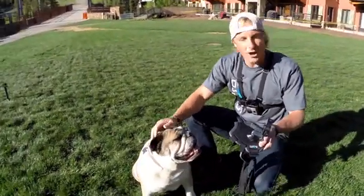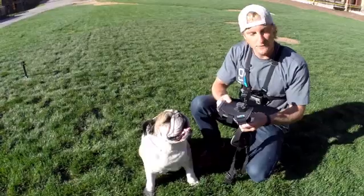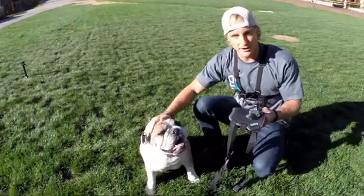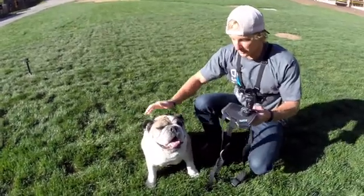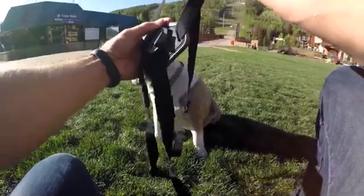Today we're going to be going through the Fetch dog harness. This is a new mount by GoPro for getting awesome POV from either the back plate on the dog or on the chest plate. It's very easy to install if your dog is being cooperative — Floyd's been awesome this morning, so I don't think we're gonna have a problem.